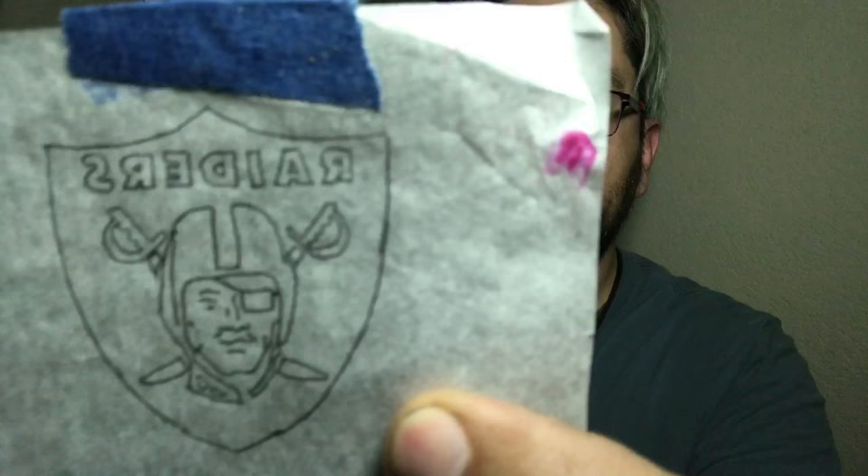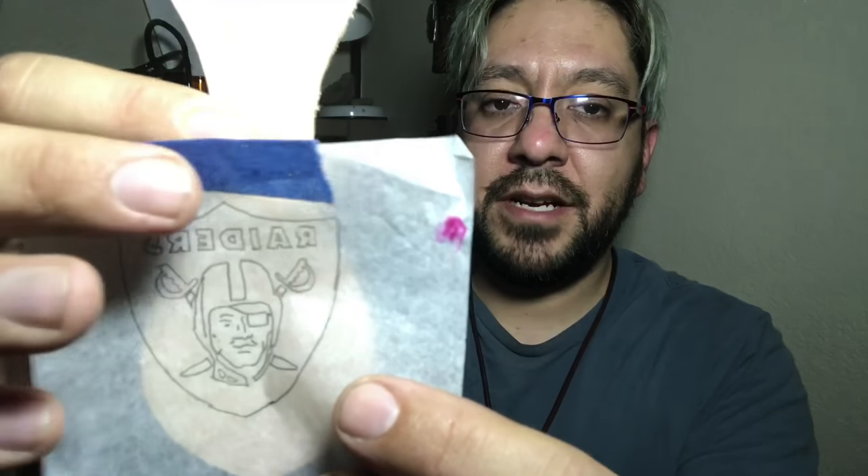On the keychain we're gonna put the Raiders logo on right here. On the bookmark we are going to write Psalm 91 in these letters. And at the very top I'm gonna use my stamper and put that stamp on there.